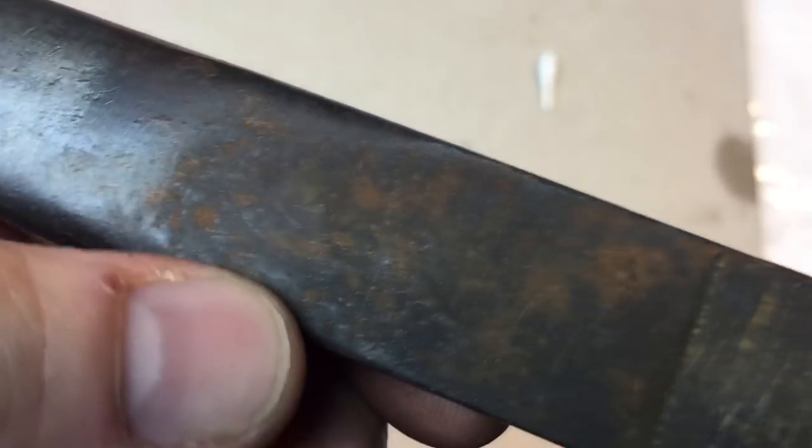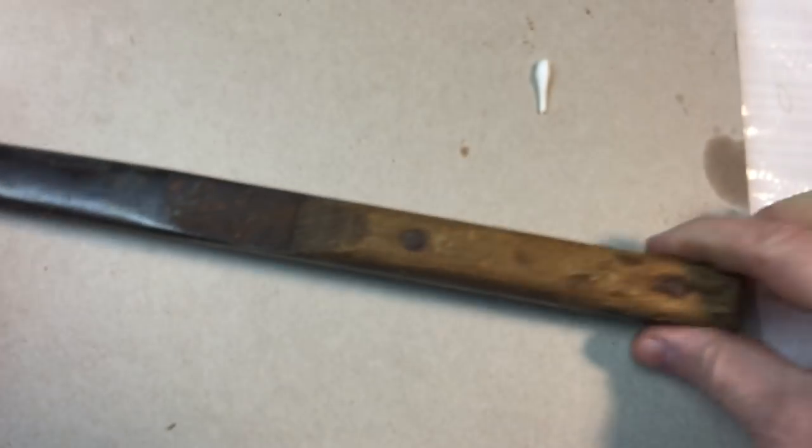That's what we started with and that's after the wire brush — and then we'll get to sanding it down. Let's get to it.